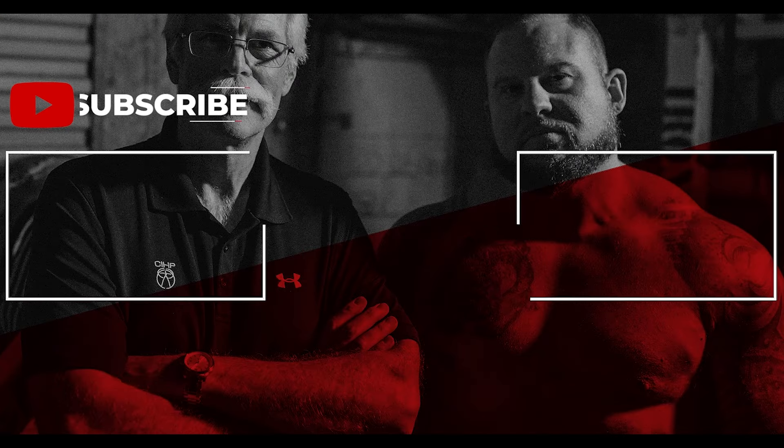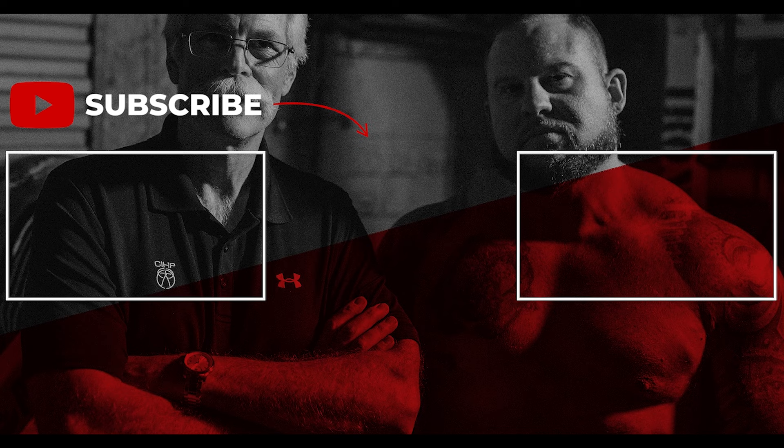Thank you so much for watching today. If you like what I'm doing, please like this video, subscribe to my channel — Brian Carroll 1306 — share this video and tell someone about it. Have a great day.